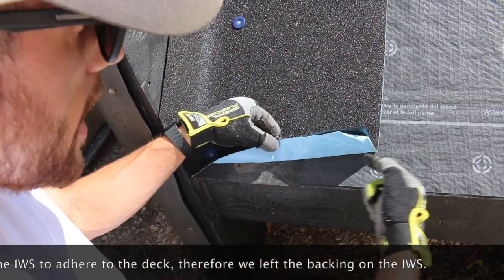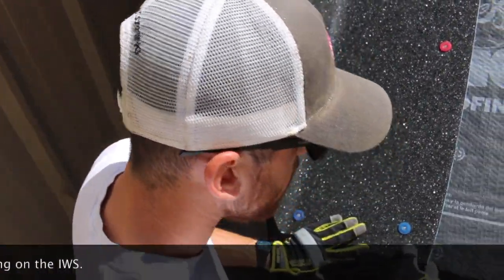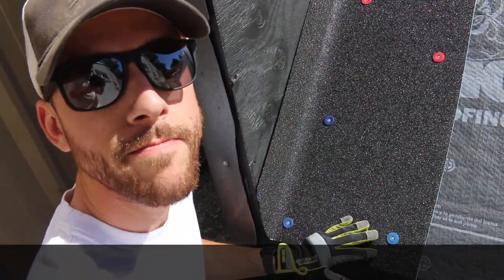No water is going to be able to get from this synthetic underlayment if there's any wind-driven rain up to the sidewall. This will adhere straight to the deck and will lock that water out.